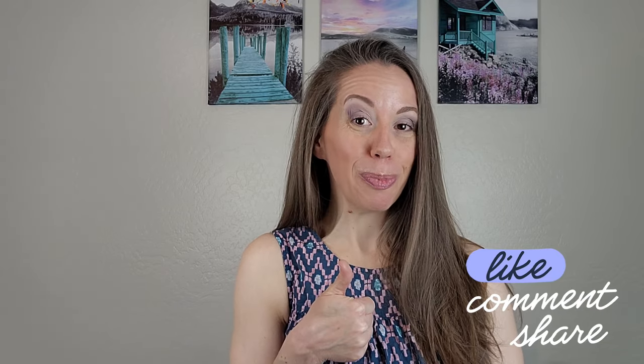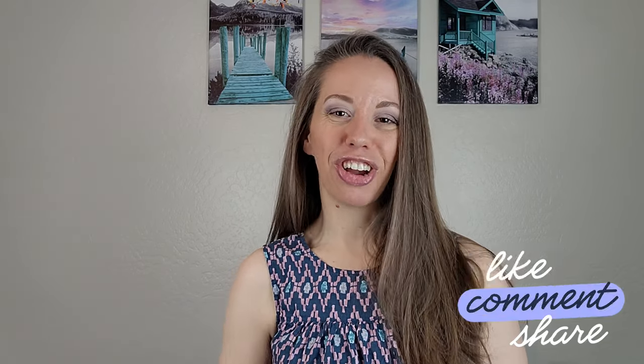All right guys, that's it for today's video. I hope you guys enjoyed this video and I hope it's inspired you. If you did enjoy the DIYs that I've shared with you today, then please show me some love by subscribing to my channel if you haven't already, giving me a thumbs up, commenting, or sharing this video with anyone that you think might enjoy it. I hope you guys have a great day, and I'll see you guys next time. Bye!